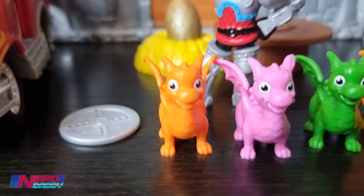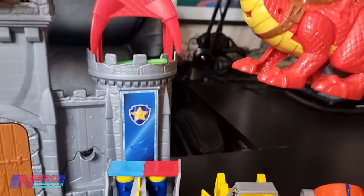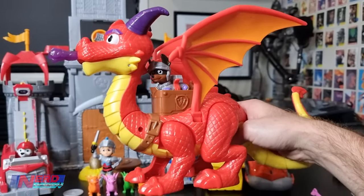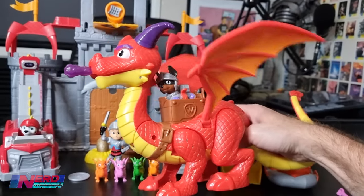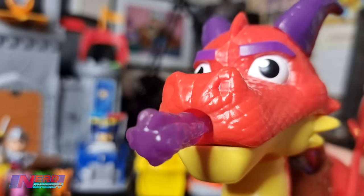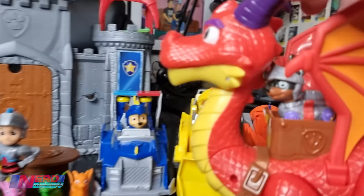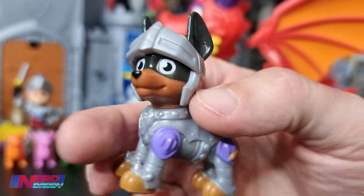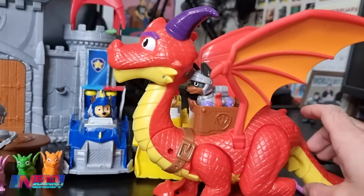We also get three dragons - one of the orange ones came with the Castle HQ, and the other three dragons came with the exclusive set that featured Ryder. This is Sparks, the big red dragon, complete with Klaur who is inside there. Klaur is the new bad guy - he's the new Humdinger. This is actually one of the best things to come out of the Paw Patrol series in a while. The dragon is great - you've got a button underneath and when you pull it, kids can fly the dragon around. And if you want to shoot the fireball in his mouth, you just pull his head back like this - it opens his mouth at the same time.